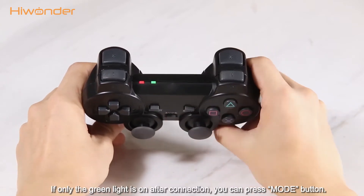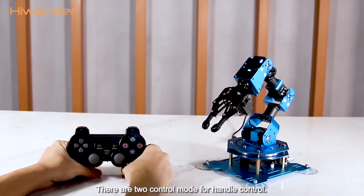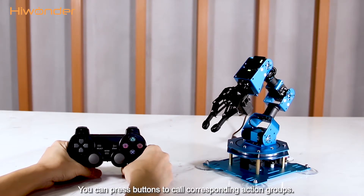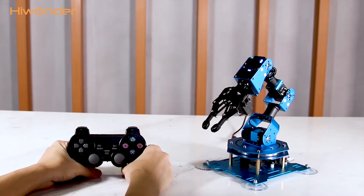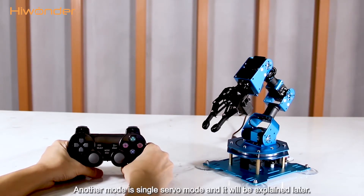If only the green light is on after connection, you can press the mode button. There are two control modes for handle control. The first one is grip mode, where you can press buttons to call corresponding action grips. This is the default mode after turning on. The other mode is single servo mode, which will be explained later.